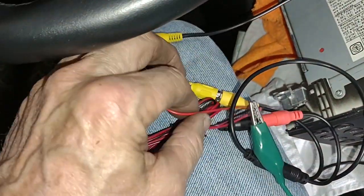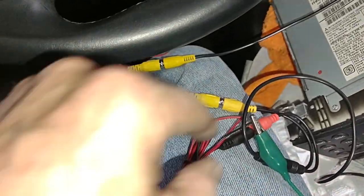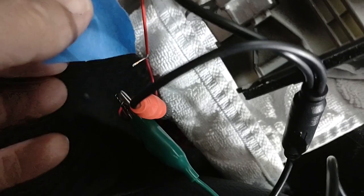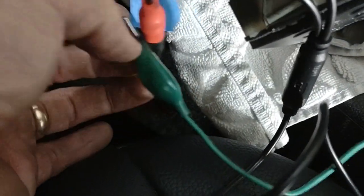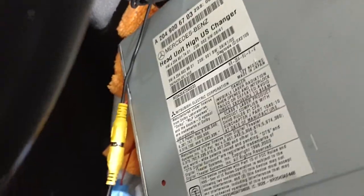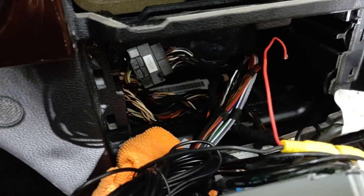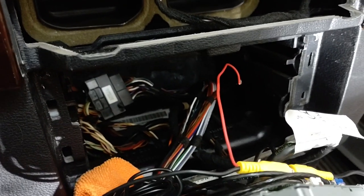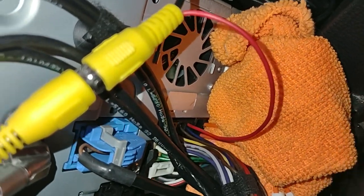I've connected the extension cable to the power connector that goes to the camera. I'm going to put a little piece of tape over this temporary connection because the ground gets awfully close and I don't want to short it out and blow a fuse — or worse, something inside the head unit. With the car off, I'm going to stick the power source into the blue wire — a super cheesy connection, but it's in there. With the wire stripped back like that it should make contact. Let's see if this whole thing works.